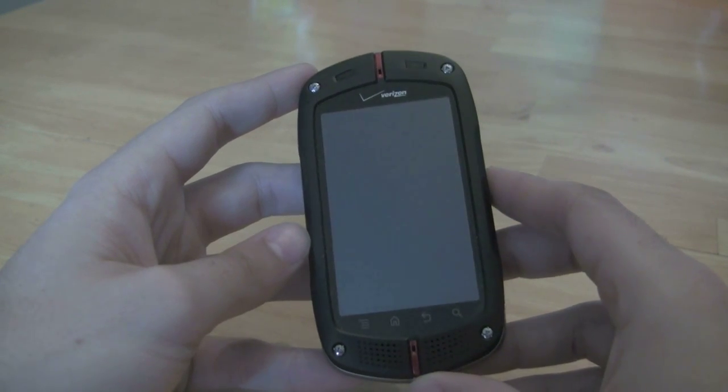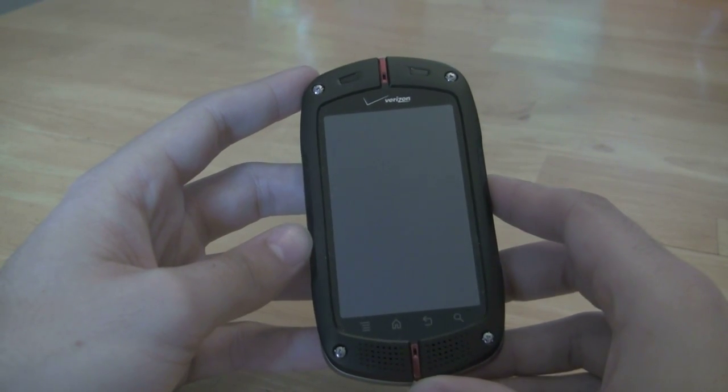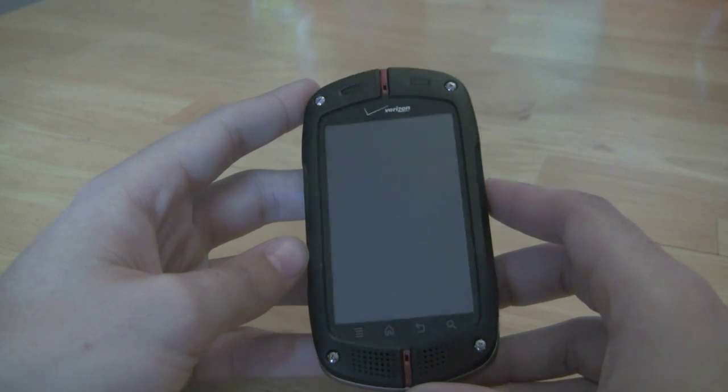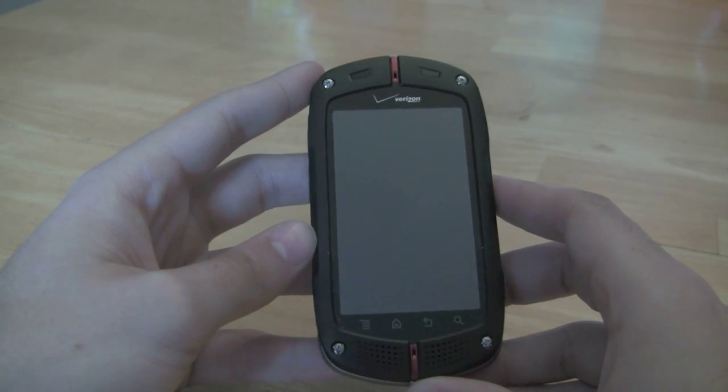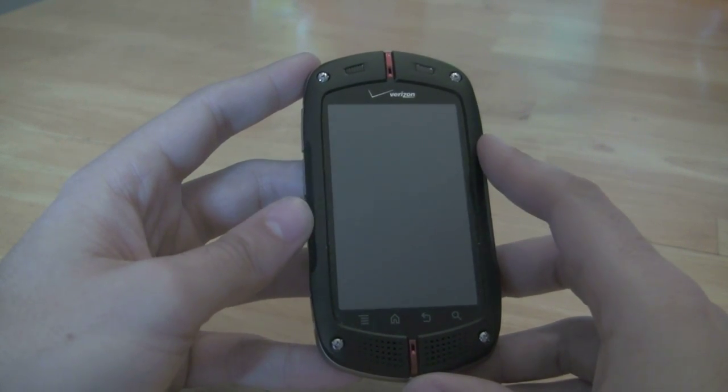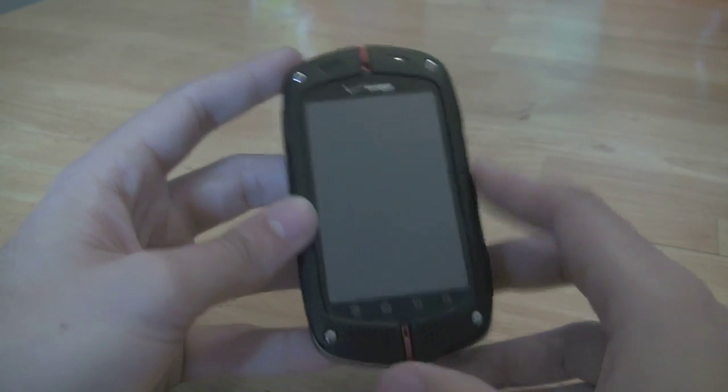Hey, what's up everybody? Kevin here with Fandroid.com and today we are looking at the Casio GS1 Commando. This is the first Android entry into Verizon and Casio's GS1 lineup and also their first smartphone — Verizon's first smartphone with this ruggedized casing.